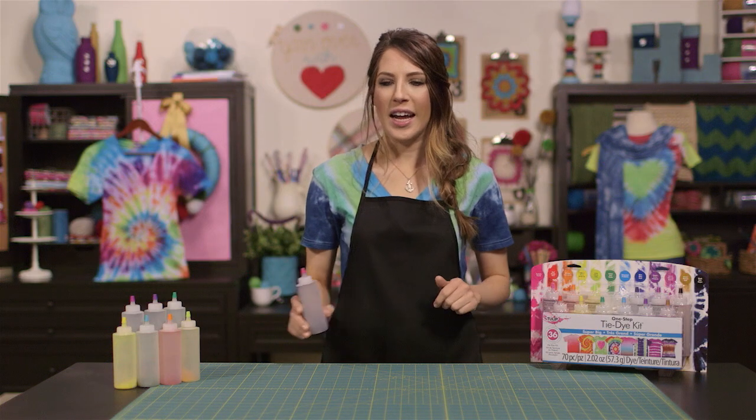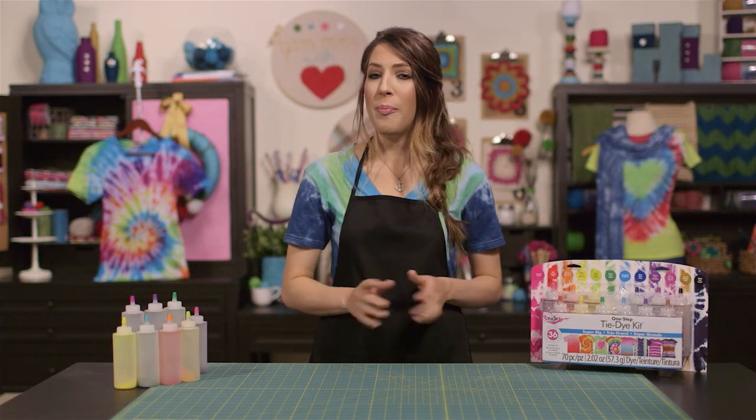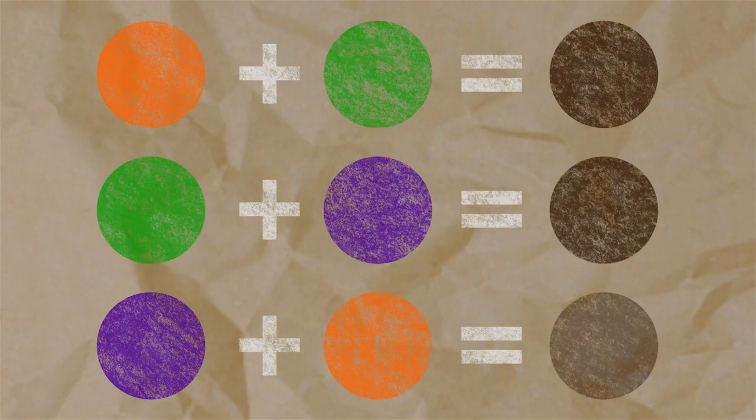When you're tie-dying, you'll probably want to use several colors together, but here are a few color combinations you might want to avoid: orange and green, green and purple, and purple and orange. These generally end up making a muddy brown color, which might not be a color you were expecting in your design.